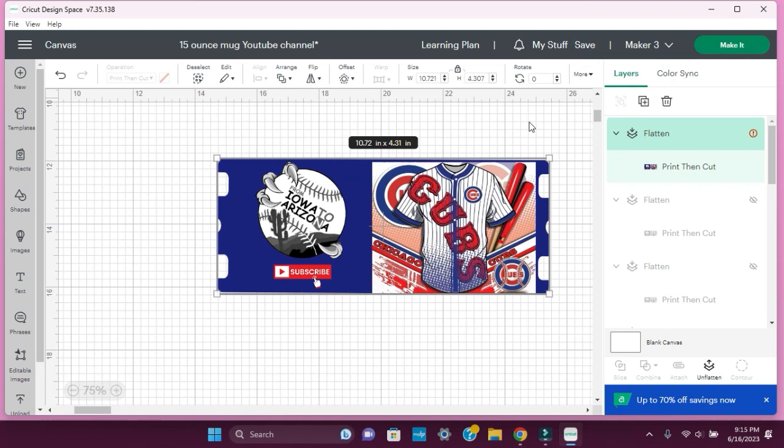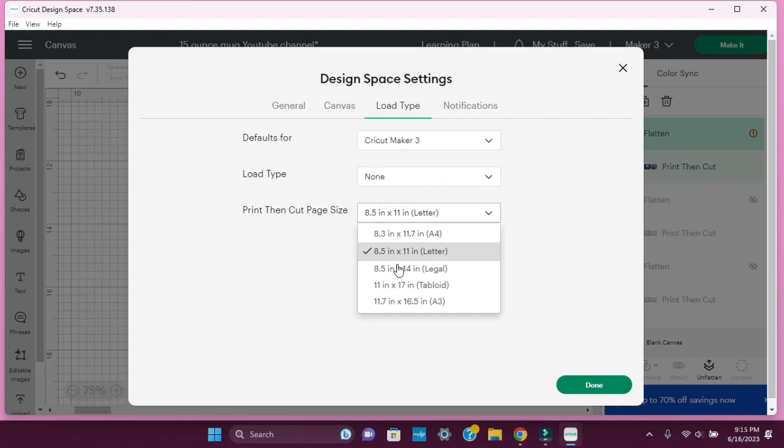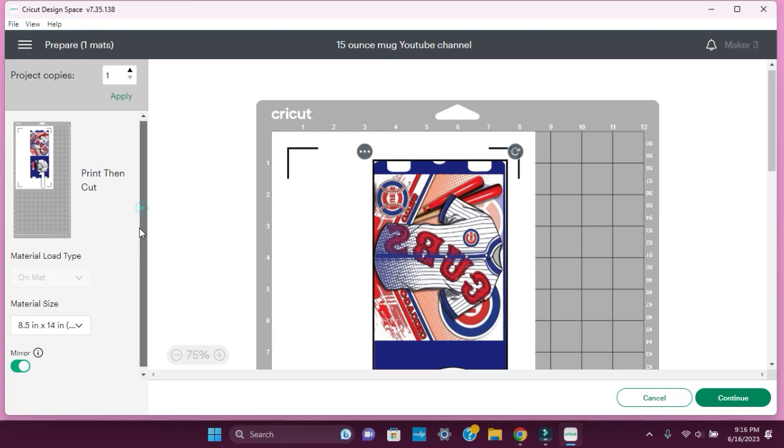I'm glad that happened — let me show you what you can do in that situation. On the left-hand side, there are three bars up here. Select that, then go down to settings and load type. We want to change the print-then-cut page size to 8.5 by 14, then hit done. Now we should be able to hit make it.